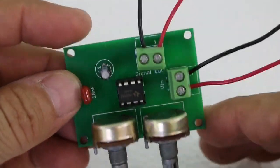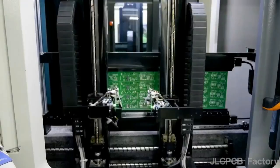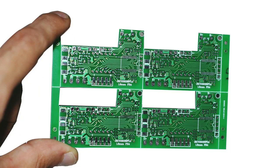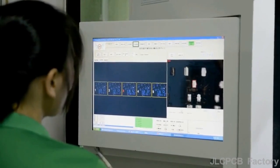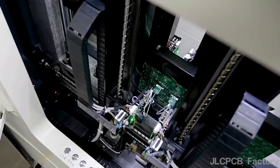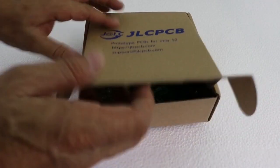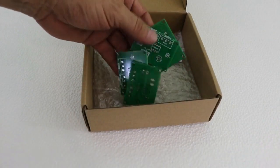Next time you need a PCB for your electronics project, consider using the professional services of JLCPCB. JLCPCB is the world leader in PCB fabrication. You can order online — you just need to register, upload your gerber file, and wait a few days for your PCBs at an unbeatable price.